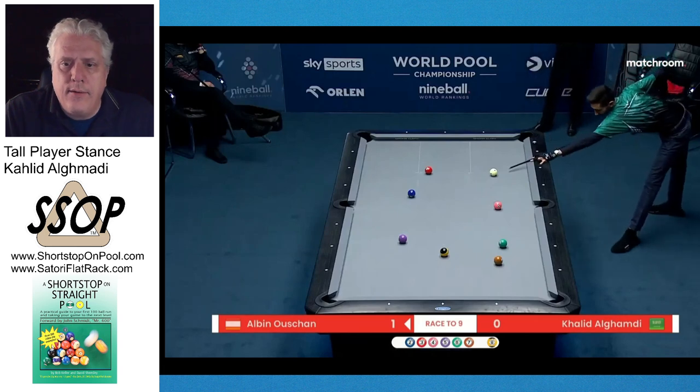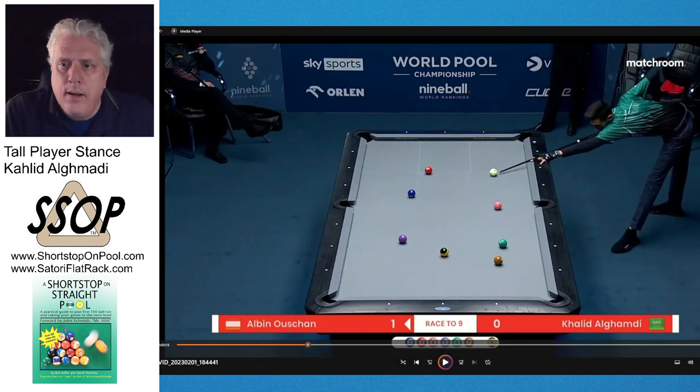Very good stance entry, and look at the angle of his front leg — it's very striking, I've never seen anyone standing quite like that. This is very good form: chin on the cue, left arm extended. You can tell that his alignment — elbow, forearm, and upper arm — and his vision center are directly over the cue.